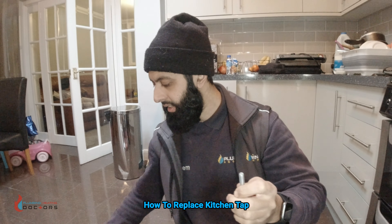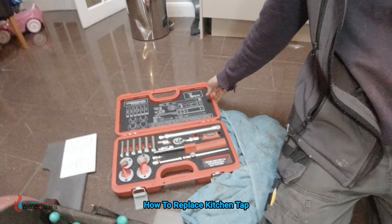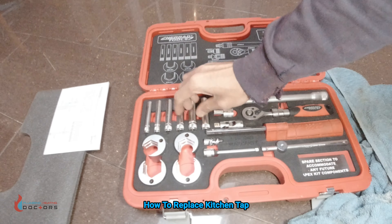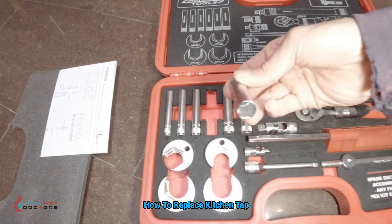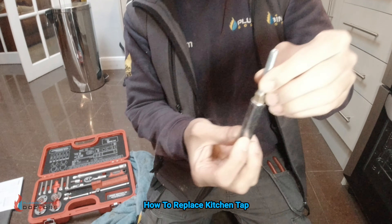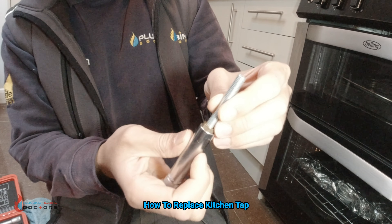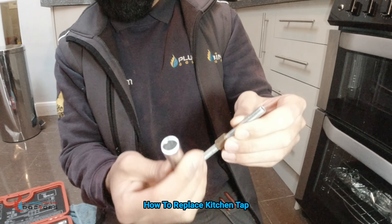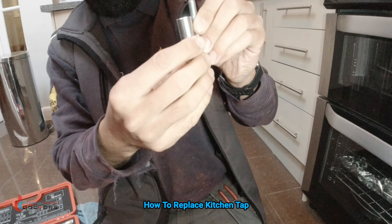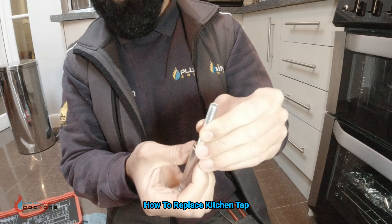Yeah, that's the easiest way for you guys. For professionals out there who want to spend a bit of money, you can get these tap kits. You'd get one of these — for example they would go up here and do the same job and take it off.